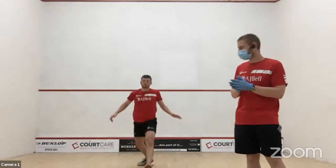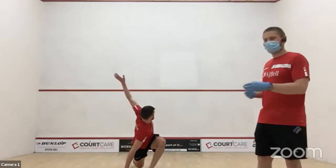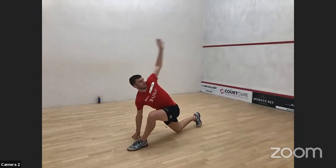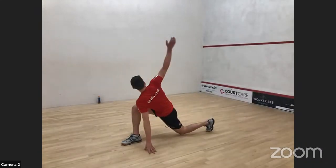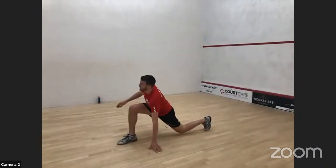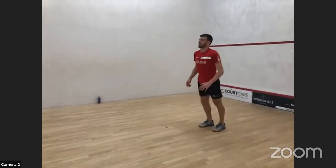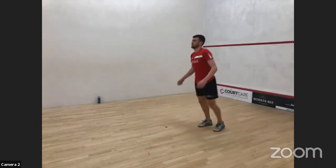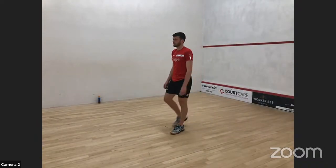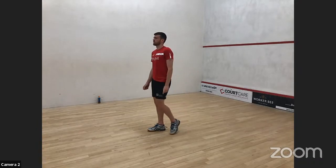We're combining different upper and lower body movements. Lunging is obviously important in squash, and we've got the rotation that's so important on court. It doesn't matter if you struggle at first — even just working at whatever level you're at and getting the most out of it brings real benefits. If you find these things harder, there are more gains to be had very quickly. If you can't lunge as long as Patrick, that doesn't mean you shouldn't be doing it — you're going to get more benefit from it, including improving mobility around the hip area.